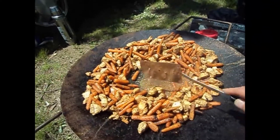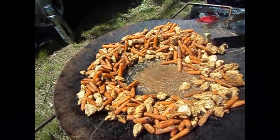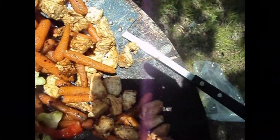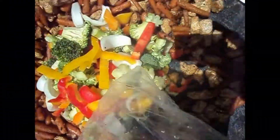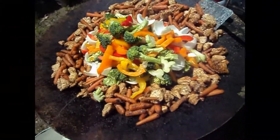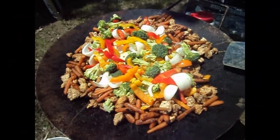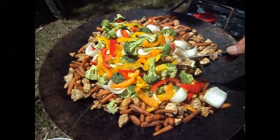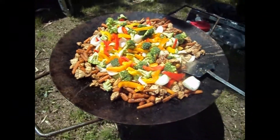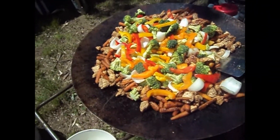So what I'm going to do is dump in the vegetables. Here we go — broccoli, corn, and peppers. Sometimes if it doesn't have enough steam, it's not steaming enough. Sometimes you dump a little water in it to get the steam back up, all right.